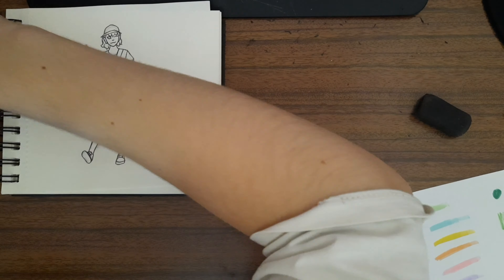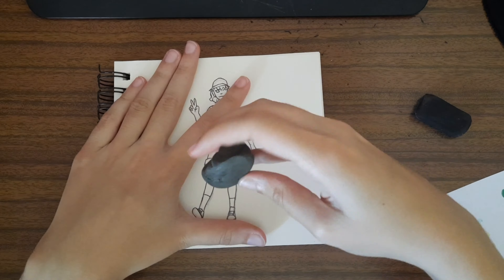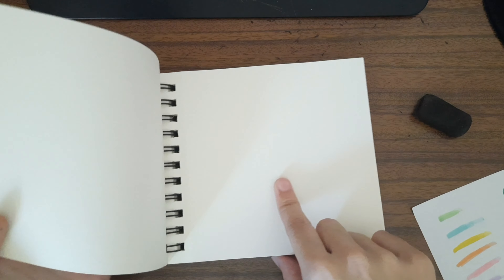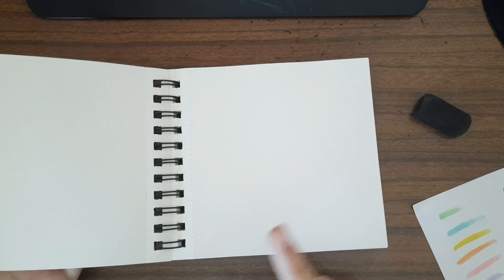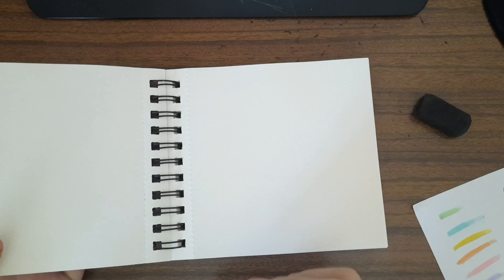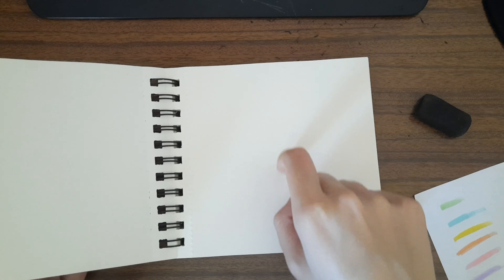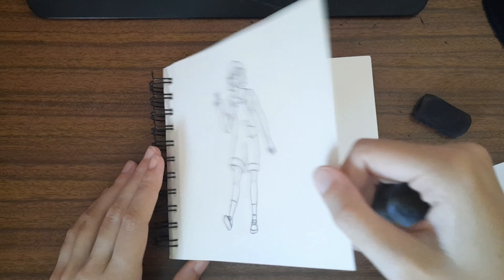I forgot to say that I'm going to put a layer of paper underneath, because while nothing has leaked from the pencil or pen so far, markers usually leak a little, and I don't want it to leak onto the next page. I'll put the extra paper right now.